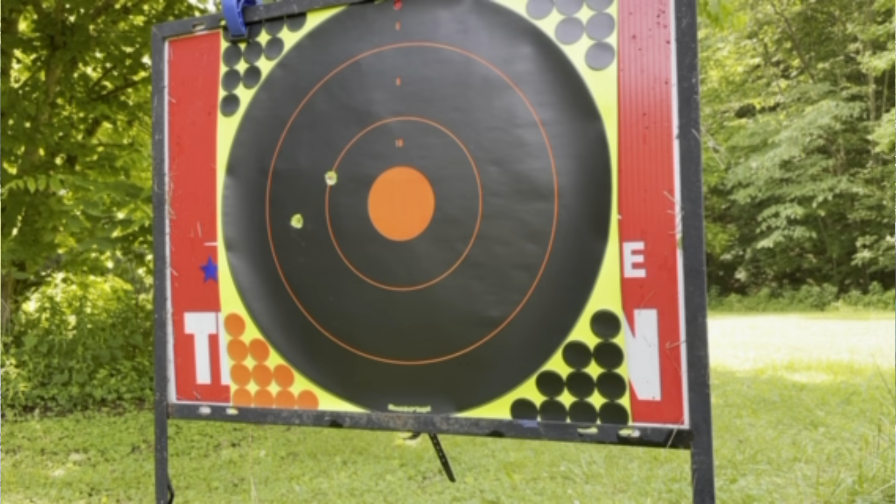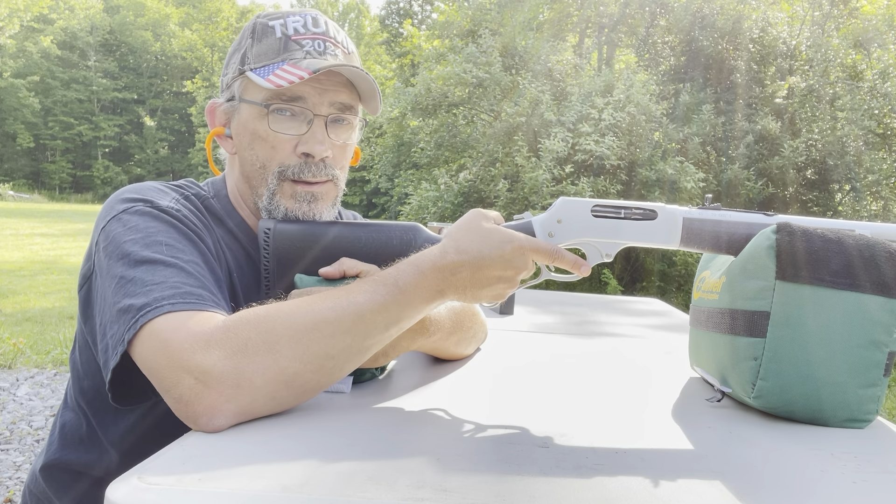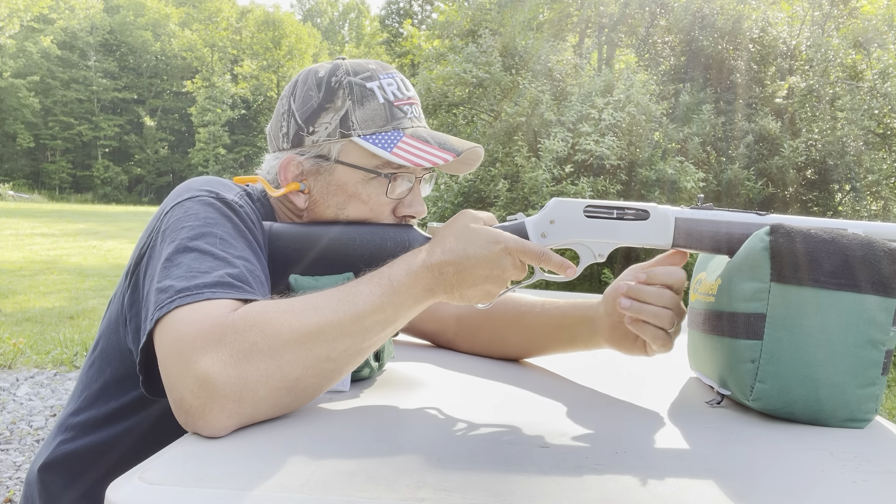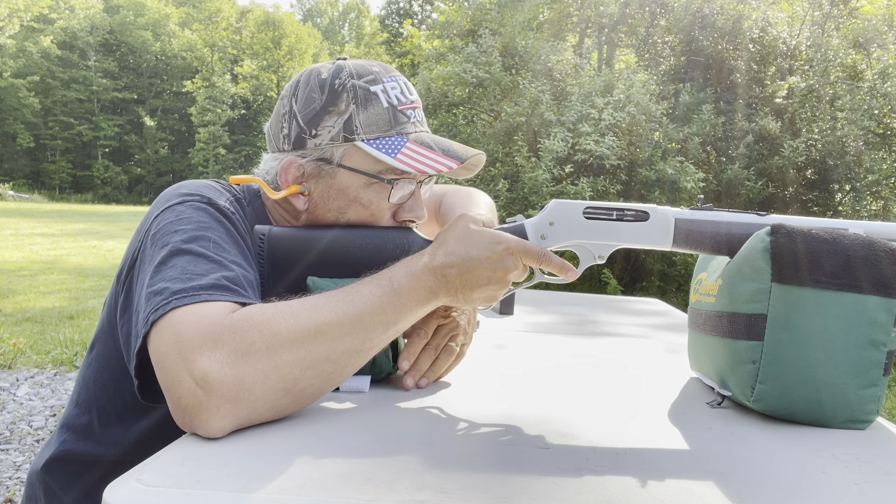I went down there and looked — I'm shooting low and to the left still. So I made a few adjustments on the sights. I don't care much for these buckhorn sights. I think they cheapen the Henry and it adds to my disappointment in it. But let's take a couple more shots and see if I can bring it up any.